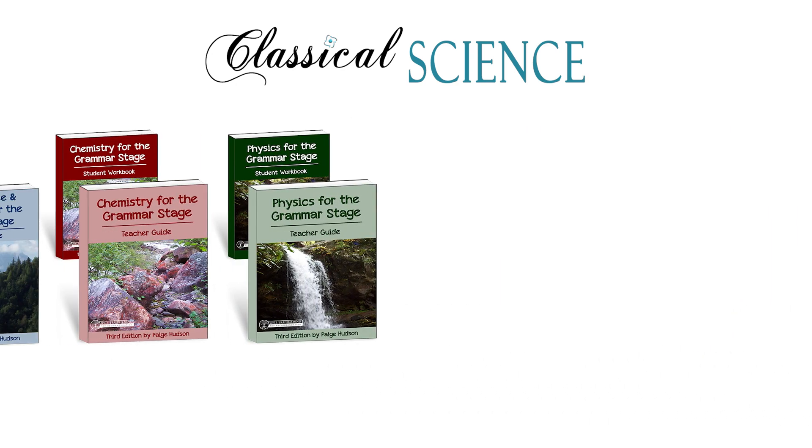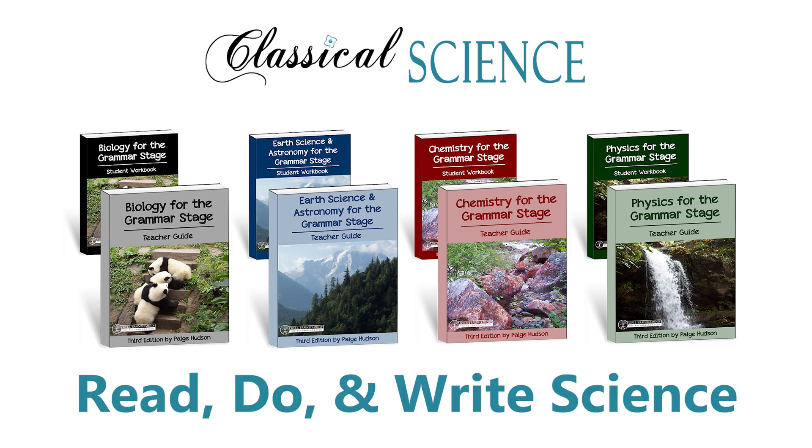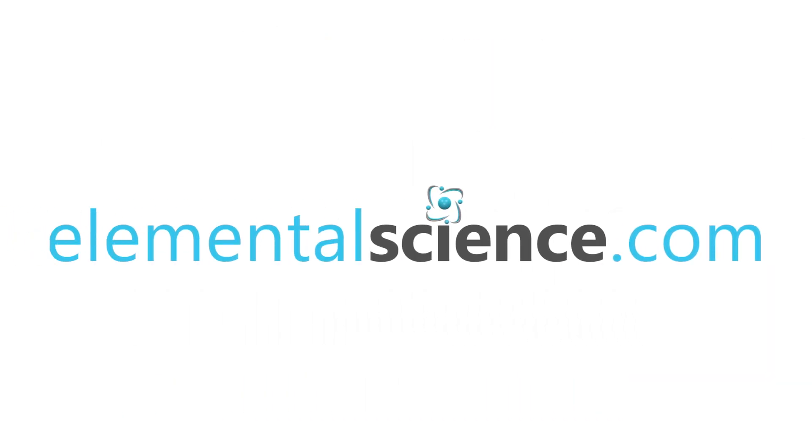In short, our classical science grammar stage programs give you the tools you need to read about, to do, and to write about science with your elementary students. Visit ElementalScience.com to learn more.